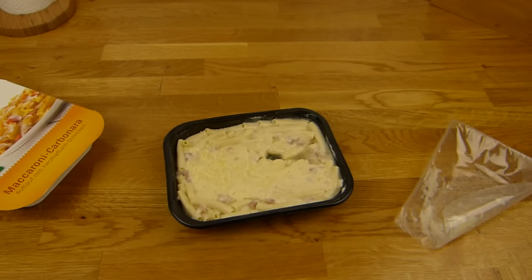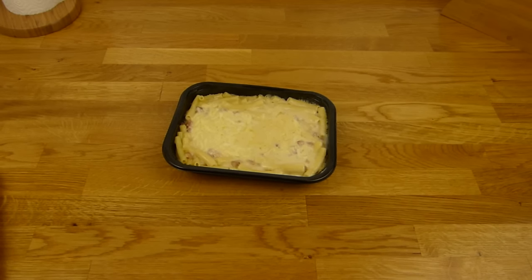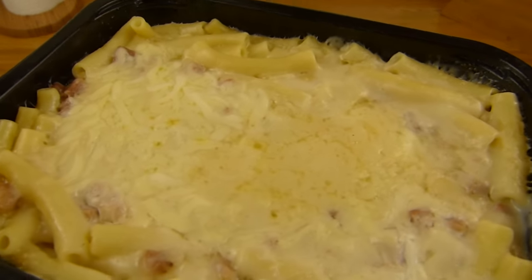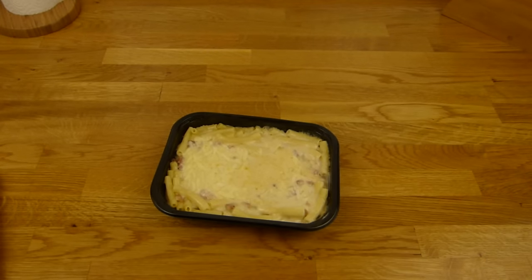I'll put this 4 minutes in the microwave and then I'll be back. So, here it is. I microwaved it for 5 minutes, but it's not brown or golden. And look at this slimy stuff — that looks disgusting.